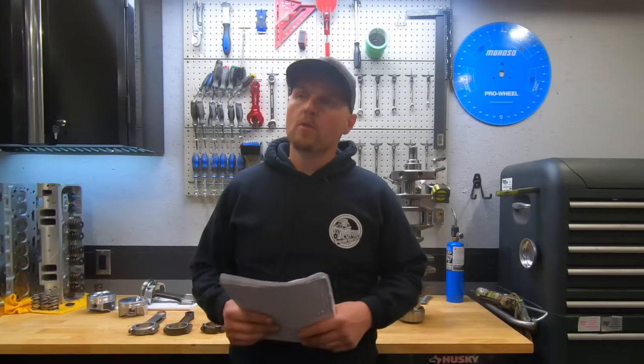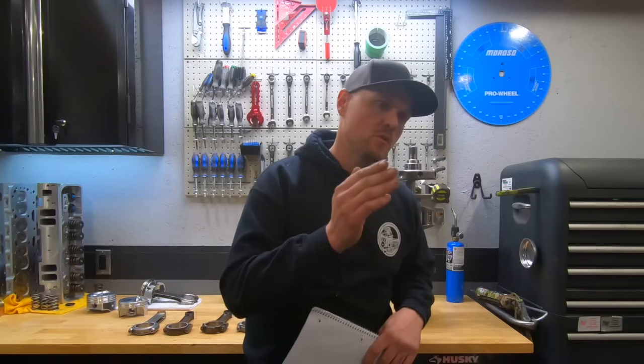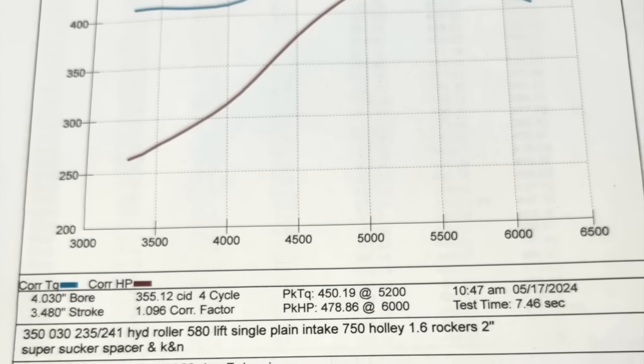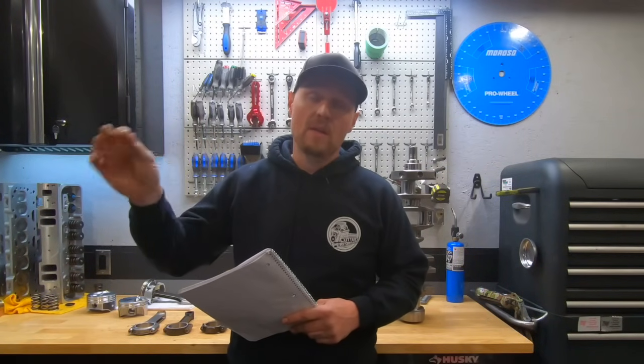After going through a lot of comments, I seem to get recurring questions, and it seems like when dealing with small block Chevys, everyone and their uncle wants to build between 400 and 500 horsepower. A lot of guys have this 500 horsepower goal in mind. Considering the Dingleball 1.0, we did 480 horsepower, and this one made 450 foot-pounds of torque on a relatively small budget, but everybody wants to get right close to or even beat 500 horsepower.